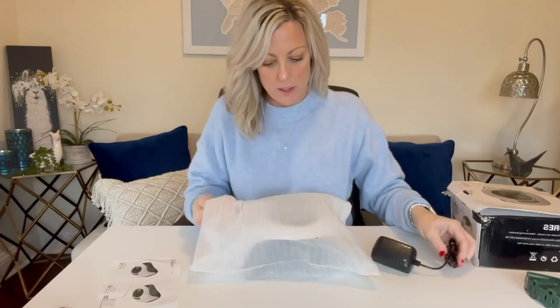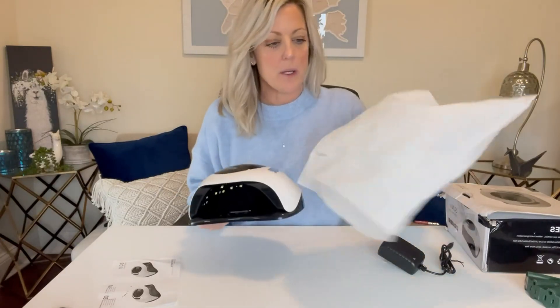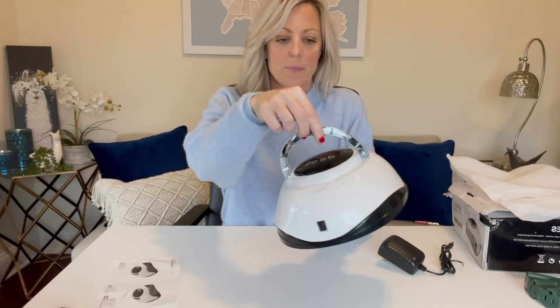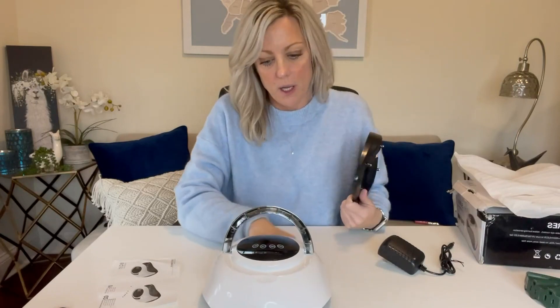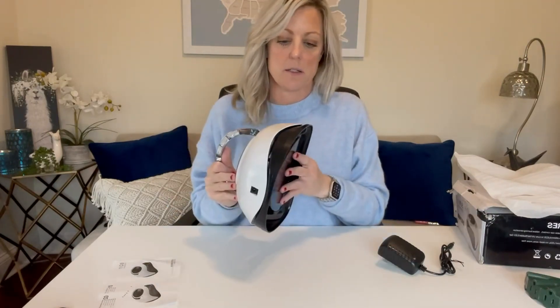It does come in three pieces — this is obviously the power cord. The Sun lamp is wrapped nicely; the box is a little damaged but it was in transit, nothing wrong with the lamp. Nicely wrapped in a little foam package. As you can see, it is very sleek design. It does have a little handle. The base is made to come off so that you can slide your hand or your foot under, and if you need a little bit of wider space — it also makes it easier to clean.